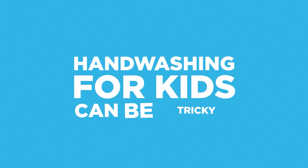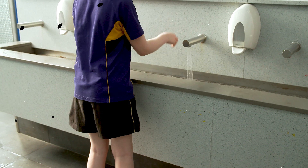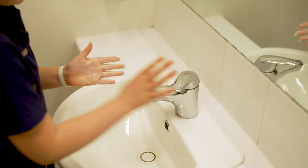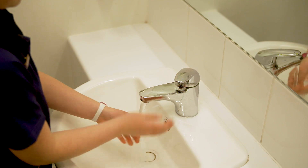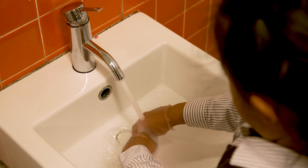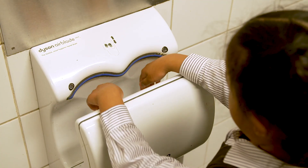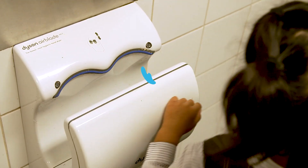Hand washing for kids can be tricky. For some, it's the splash and dash scenario. For others, it's a quick application of soap and water and wham bam, they're clean. And then there are those who think that running water is the solution to clean hands, followed by a quick blast from the hand dryer.